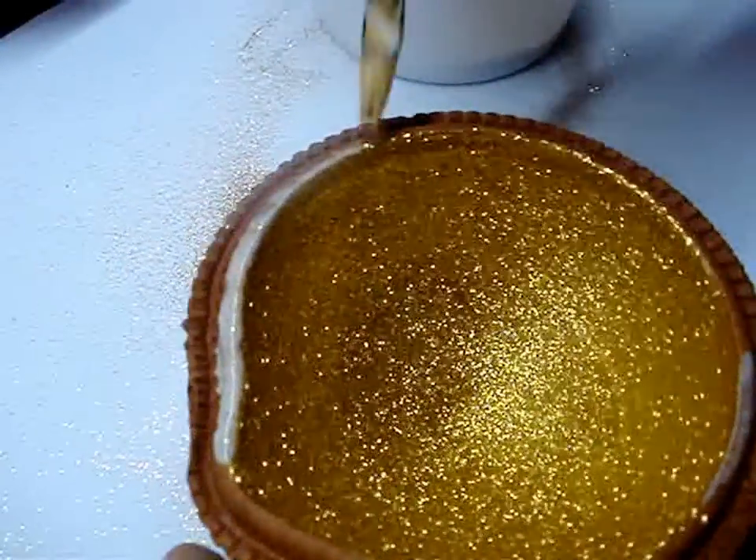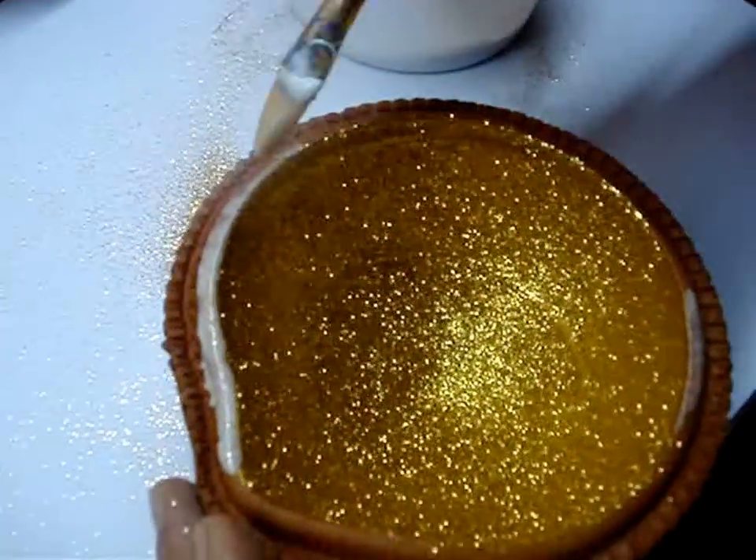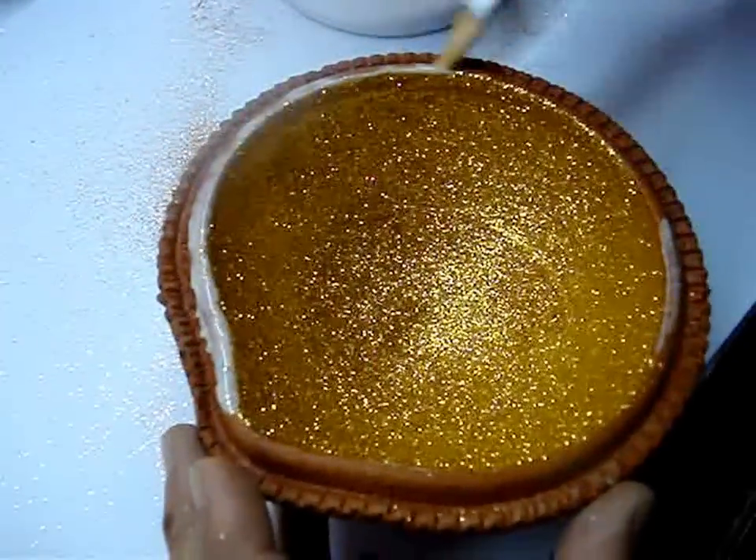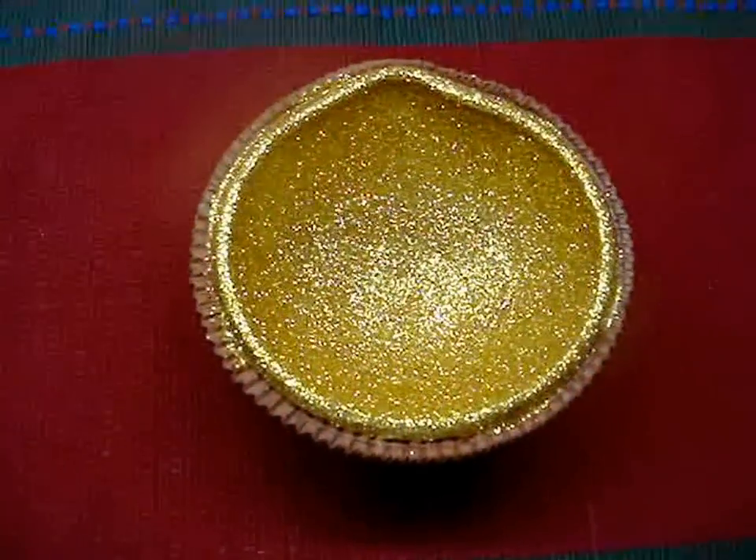Apply glue on the rim of the bowl also if you'd like, and then again cover it with the glitter. And here is the finished bowl!